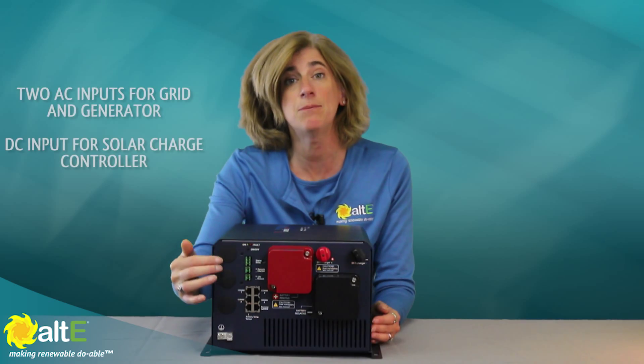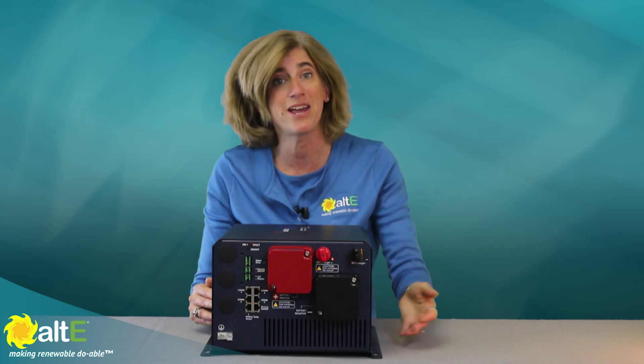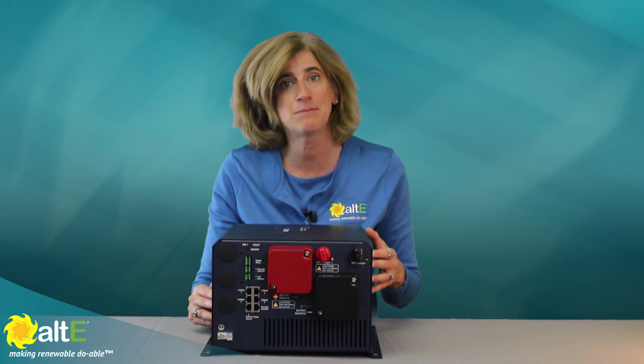It can accept an input from the grid, a generator, or a solar charge controller to charge a battery bank — and it can all be connected at the same time.